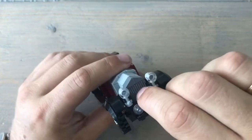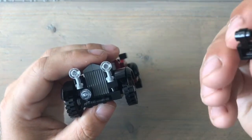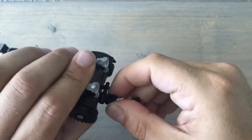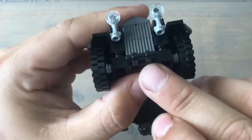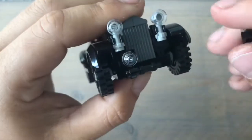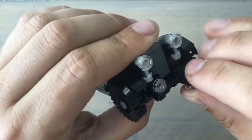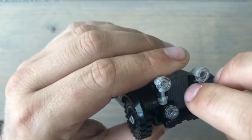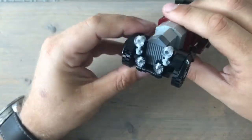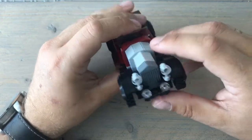What I particularly like are these headlights. They use a modified plate — just a simple plate on top — and you get this part that connects them in such an easy way. I never saw this before, and when I built it I thought: why didn't I come up with it before? It's such an easy way to build it and it looks so good.